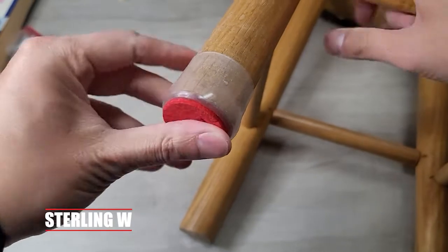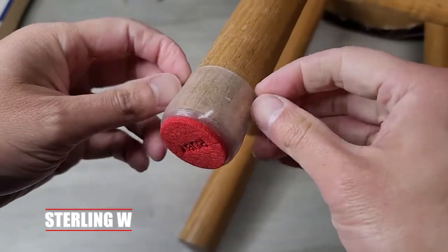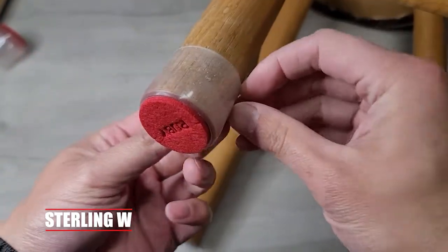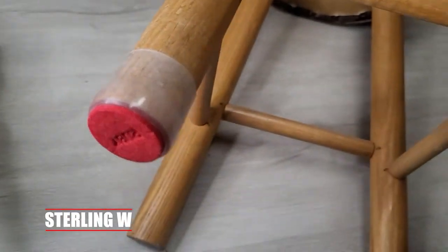You can of course take this off just by sliding it back off or peeling it back off. It's not permanent — there's no glue, there's nothing. So that's a good thing about this ruby slider and it works.